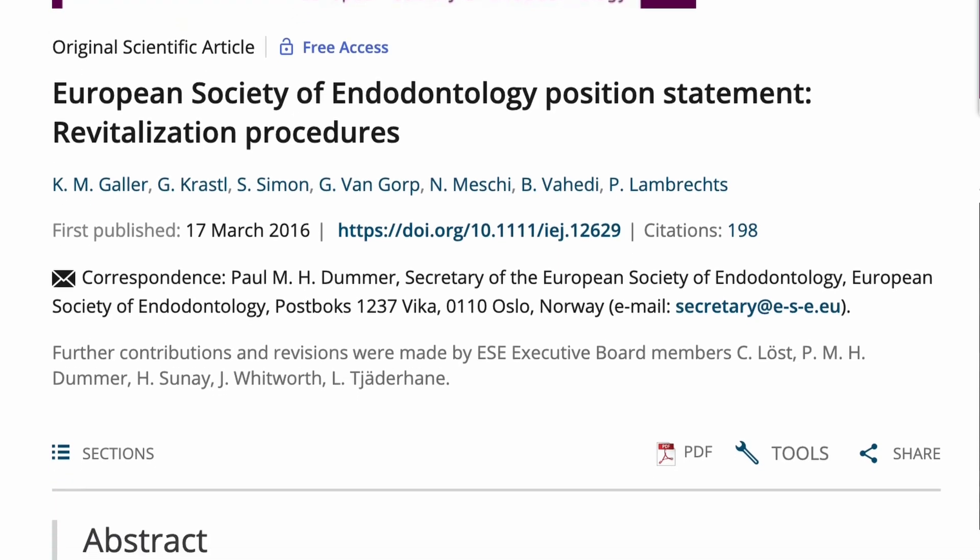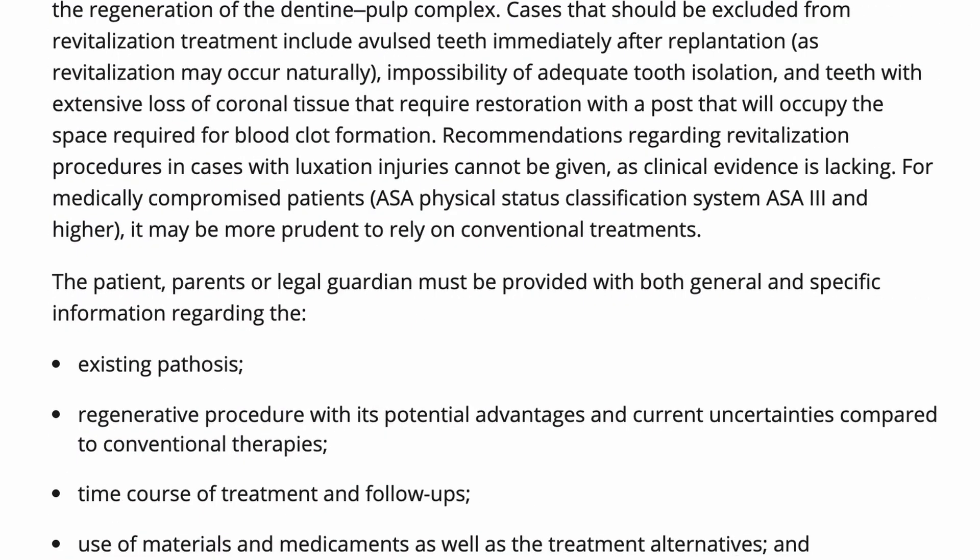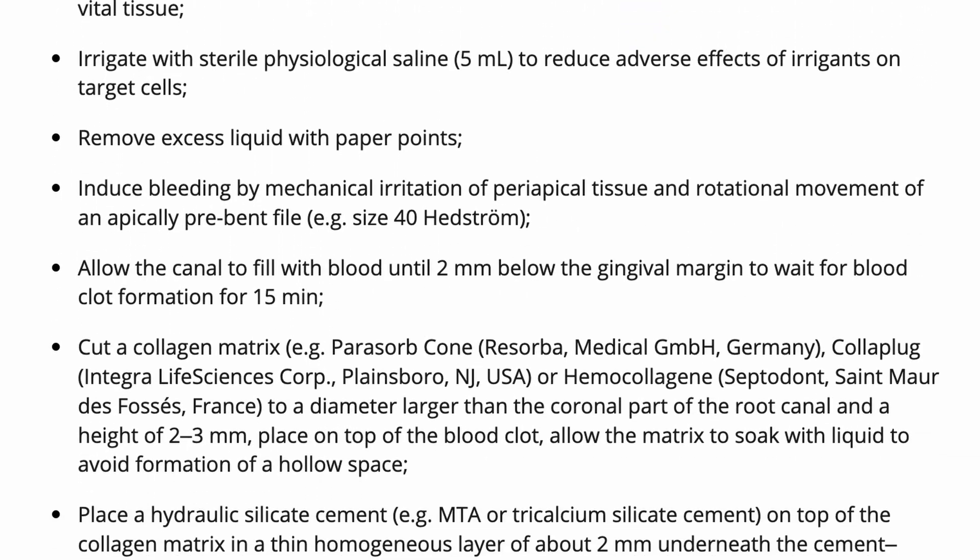It's a really good free document you can access online. This protocol gives their recommended way of how to carry out a REP. It also discusses whether a case is appropriate for the given treatment, and it includes a consent form to give to parents, which I think is fantastic.